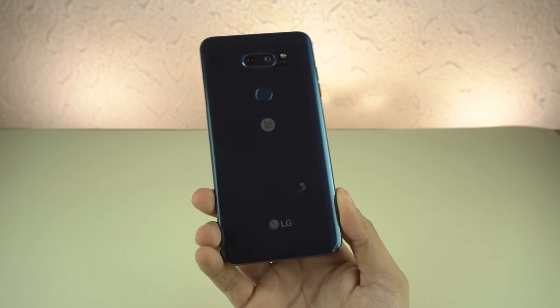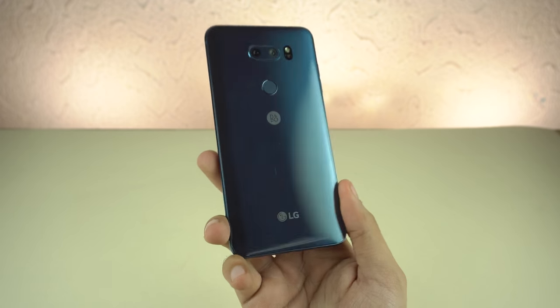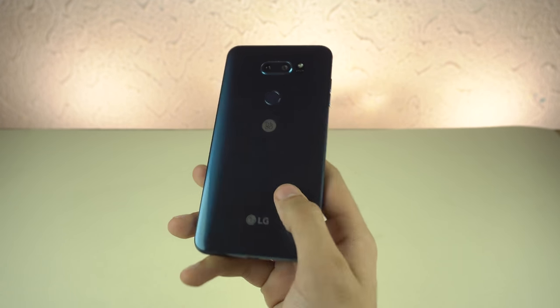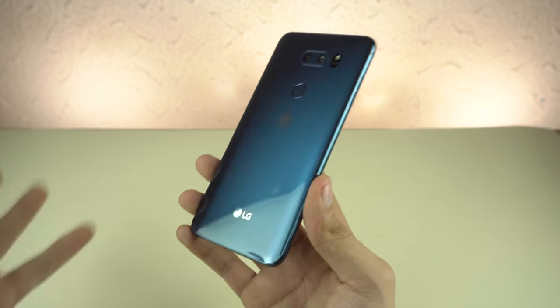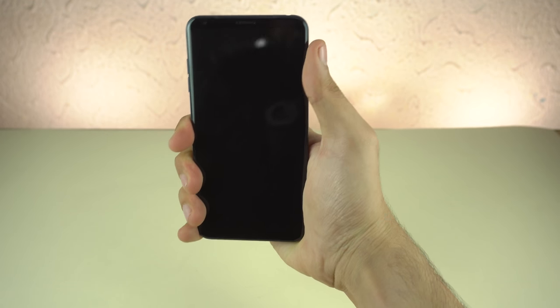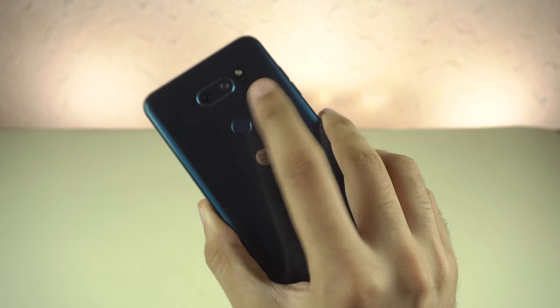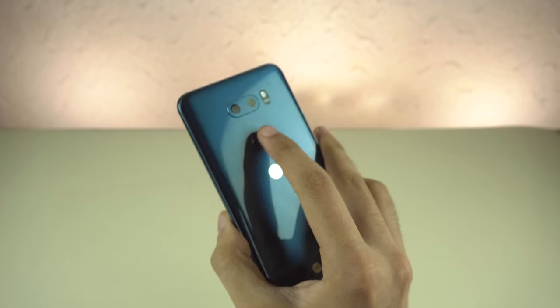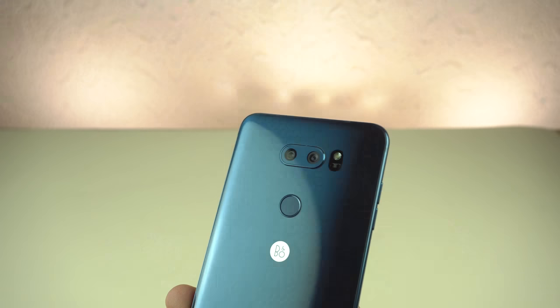This blue color looks pretty damn awesome. The design resembles a lot of the LG G6 — there's no modularity whatsoever, no removable battery, everything is fixed. It's glossy and IP68 water and dust resistant, and feels quite light. It feels nicely in the hand. The power button is still built into the fingerprint scanner on the back. Let's power it on — we got the LG V30 logo.